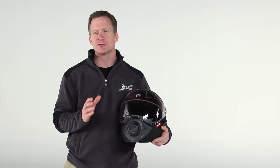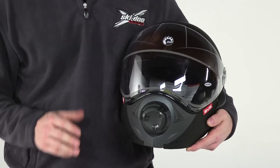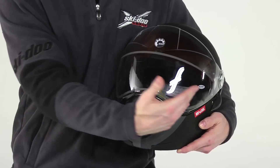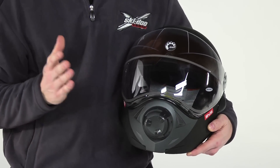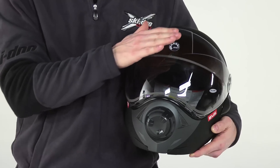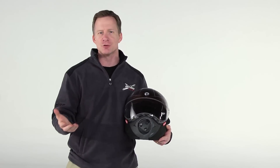We focused on delivering the best vision possible in cold winter conditions. It starts with this enormous opening, which gives you a full 180 degrees of vision. It's covered by this crystal clear dual lens visor. It's injection molded and then polished, ensuring there's no distortion like other visors that start off flat and get heat rolled into shape.